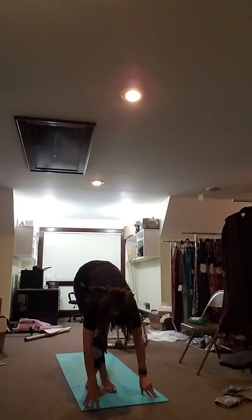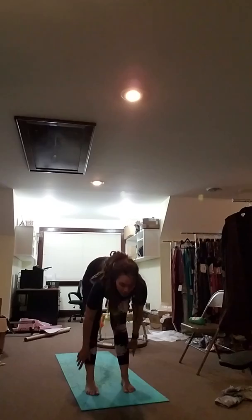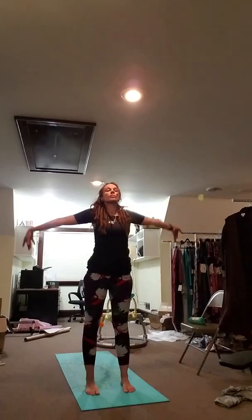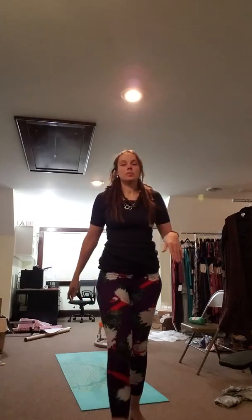Step your feet hip width apart, step your left foot to the inside of your right. Now inhale, sweep the arms overhead. And exhale, hands come in prayer. Place your hands by your sides, close your eyes.